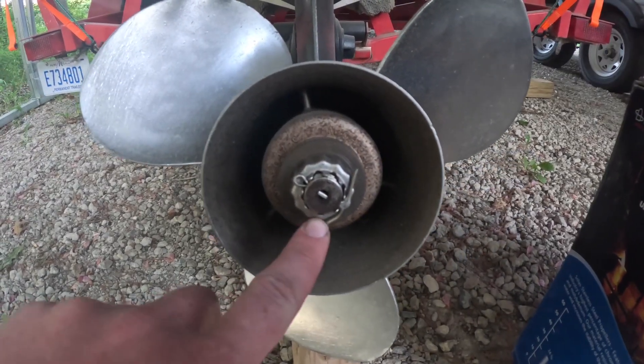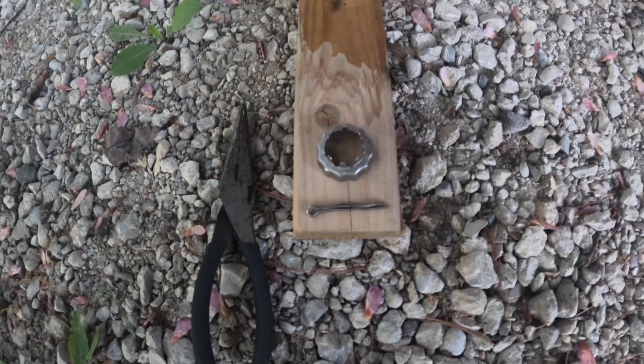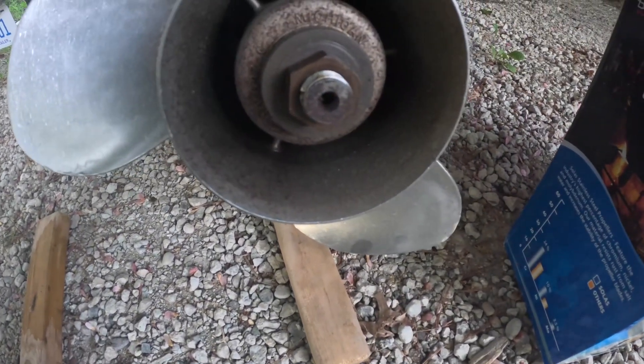The first step in swapping a propeller is removing the cotter pin, which will get the lock nut off. Needle-nose pliers make quick work of pulling the cotter pin and that lock ring off. As you can see, all that's left is the nut.